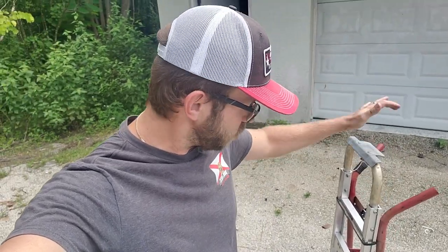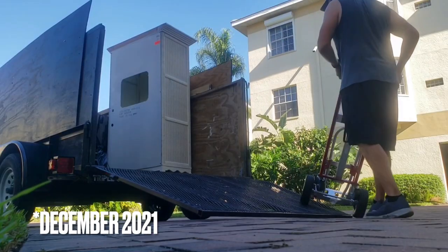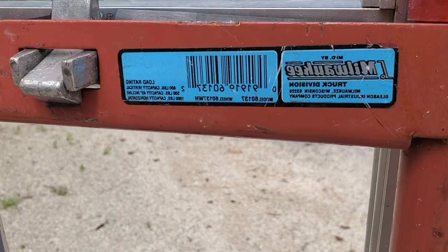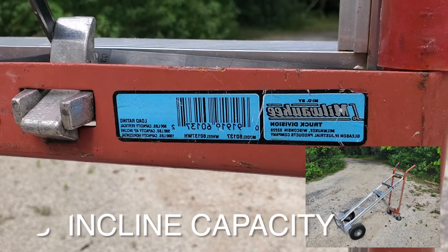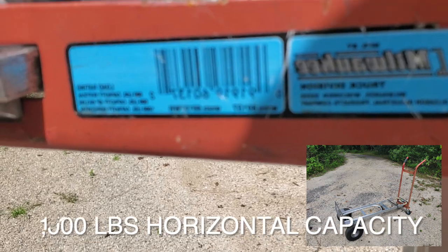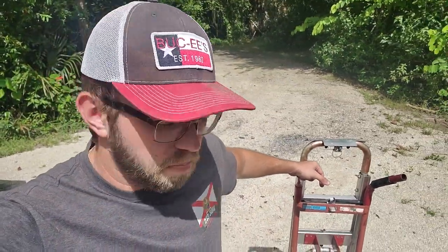What's up guys, Ivan here from 239 Junk Removal. In this video I want to review this hand truck — this heavy-duty hand truck that I've had since January, so just over half a year. I want to talk about all the pros and cons. This is the Milwaukee hand truck. It has, according to the description, 800-pound capacity vertical, 500-pound capacity at a 45-degree incline, and 1,000-pound capacity in the horizontal level.